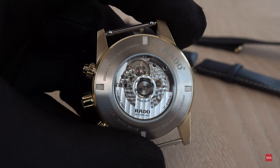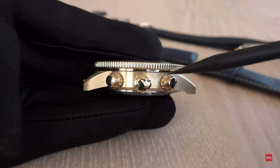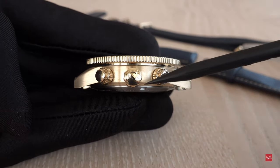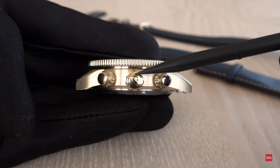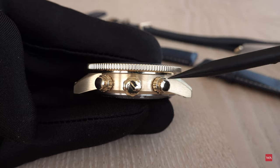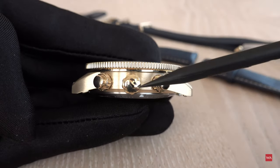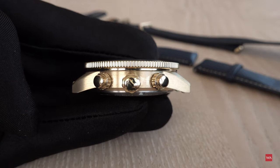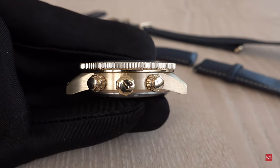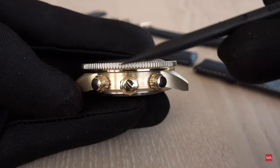How can you tell this is a modular chronograph? Look — there is a misalignment between the crown and the start/stop and reset push pieces. The crown operates the base plate with the automatic movement, while the push pieces are linked to the module placed on top. The misalignment is a little harder to see here since the crown and push pieces are quite large.